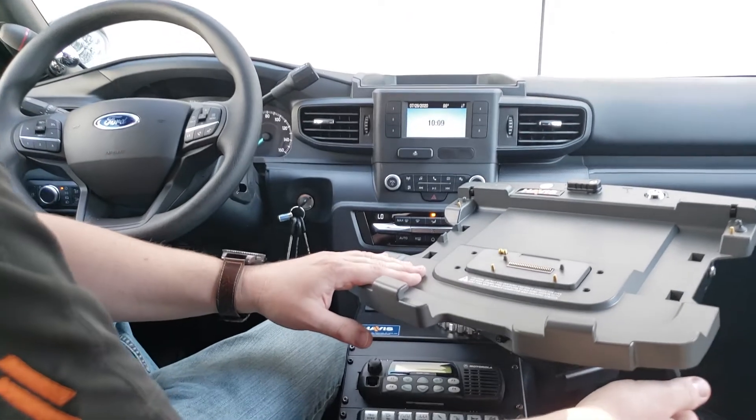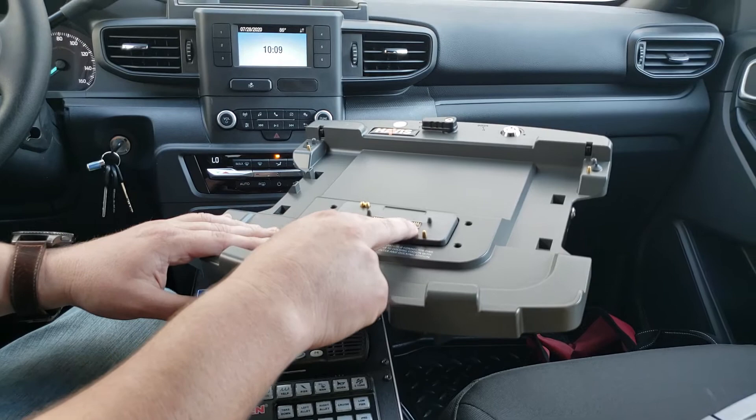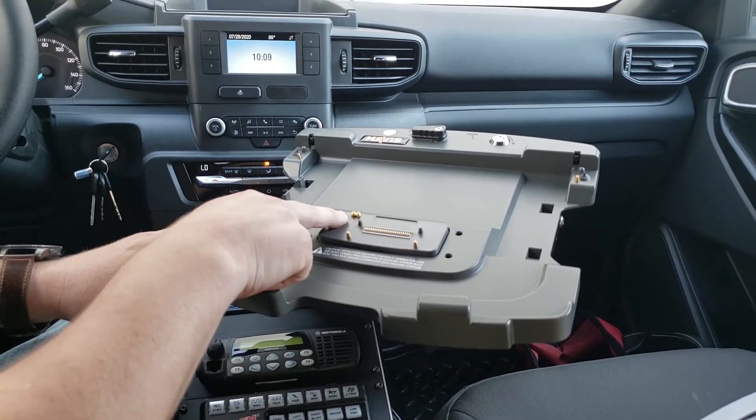One of the first things you want to check on your docking station is to make sure that your pins are always in good working order. Nothing's bent, nothing is touching on any of your pins. Same with your antenna connections.